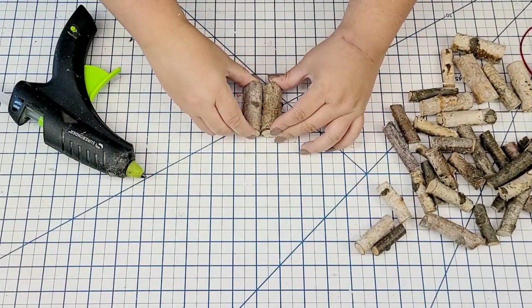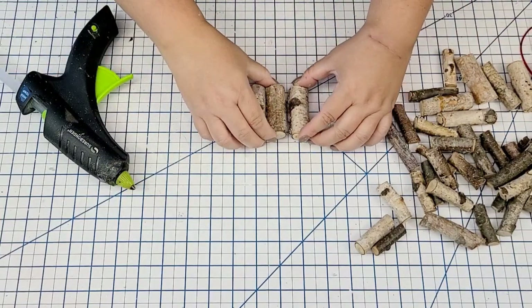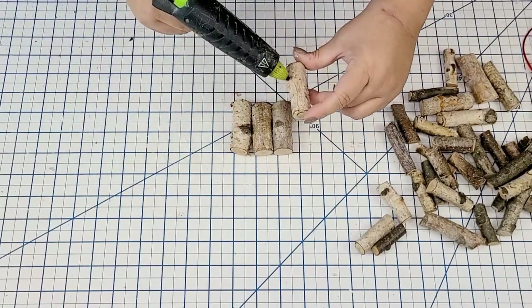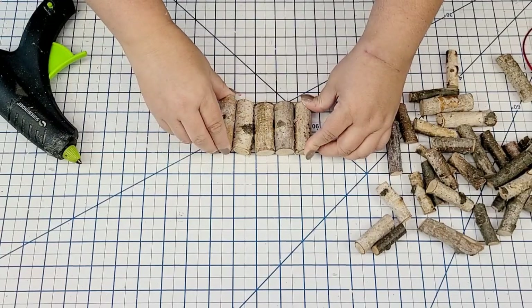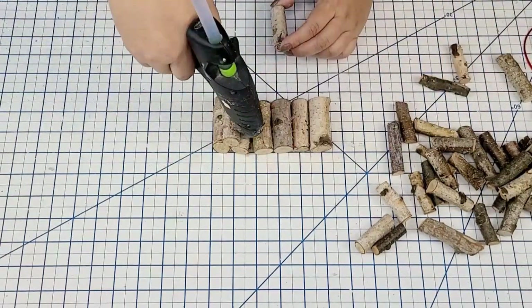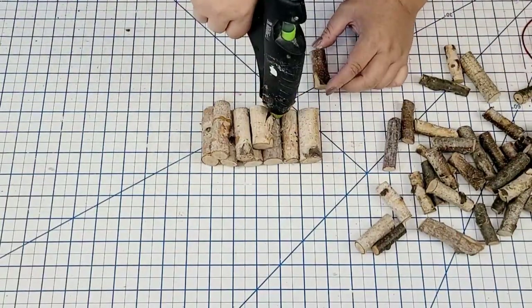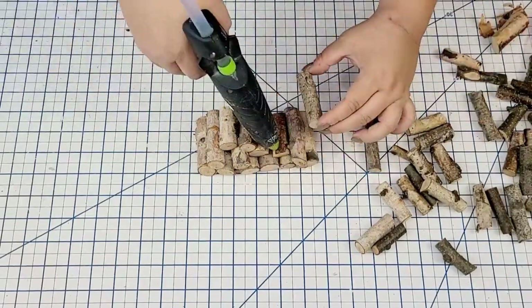For the next Dollar Tree Christmas hack, I'm going to take some more of those longer ones — a combination of thinner and thicker ones — and start hot gluing them all in a row. Adding six of them will be the base of a little Christmas tree. Once I have six hot glued together, I add five on top, then four, then three, then two, then one. We're just going to hot glue them in place until we have a nice triangle-shaped tree.